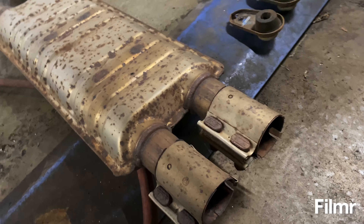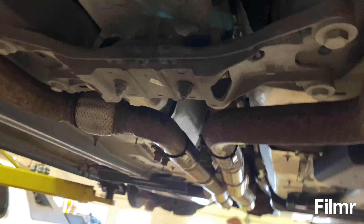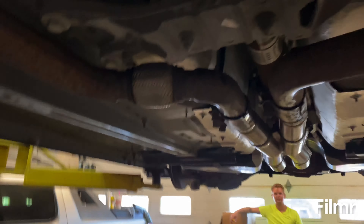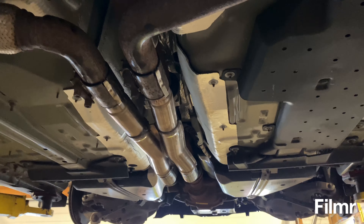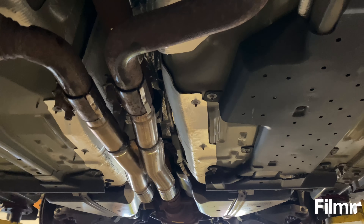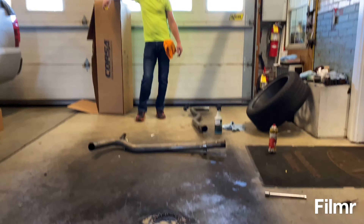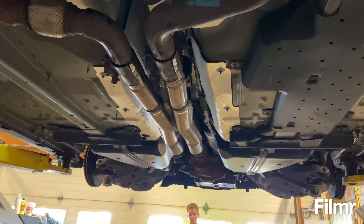We're back — got the x-pipe installed. If you're thinking about aftermarket exhaust, you can do it in sections; you don't have to do it all in one piece like the stock exhaust. We'll tighten everything down once we get the rear exhaust on. We've separated that, got the rear exhaust up at the hanger, and we'll get everything lined up and go from there.